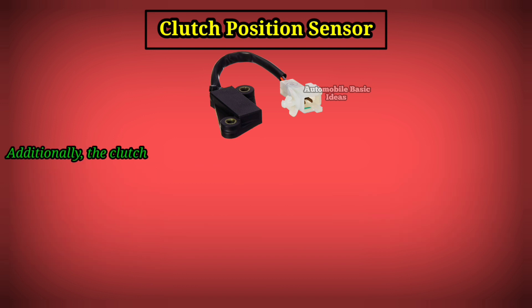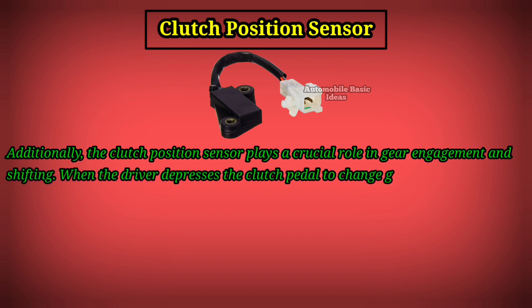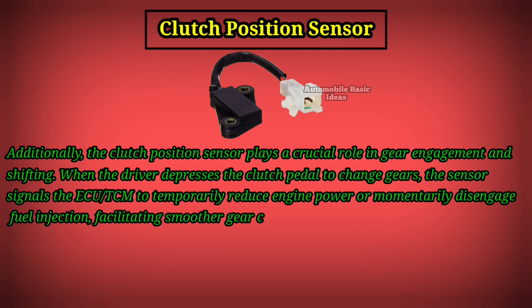Additionally, the clutch position sensor plays a crucial role in gear engagement and shifting. When the driver depresses the clutch pedal to change gears, the sensor signals the ECU or TCM to temporarily reduce engine power or momentarily disengage fuel injection, facilitating smoother gear changes.